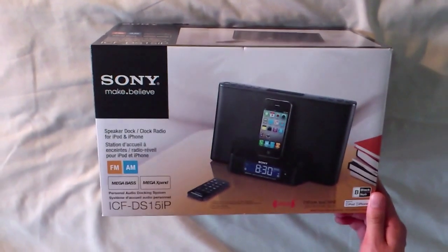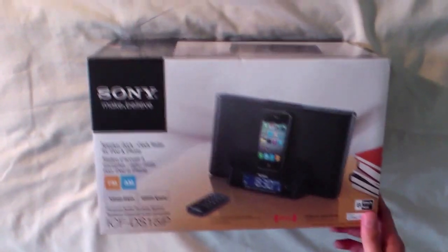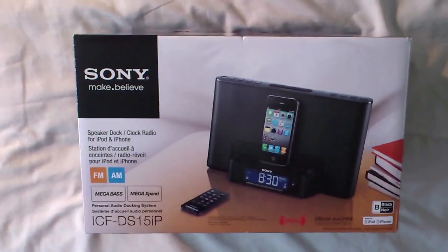In this video I'm going to unbox this speaker dock clock radio for iPod and iPhone. This particular docking station is made by Sony.